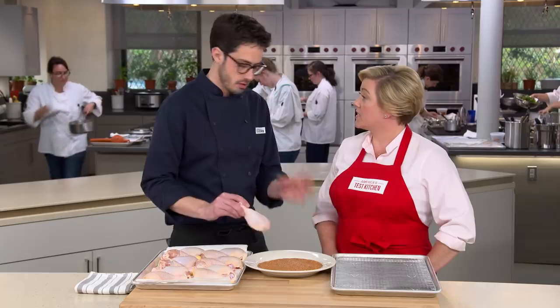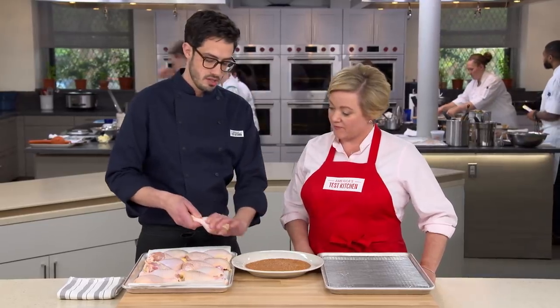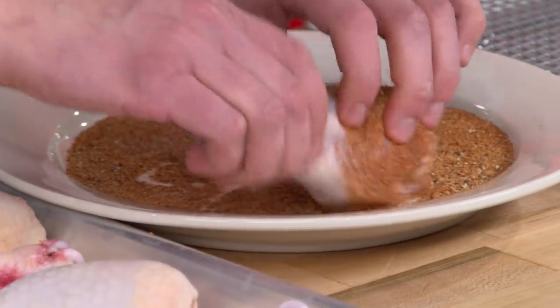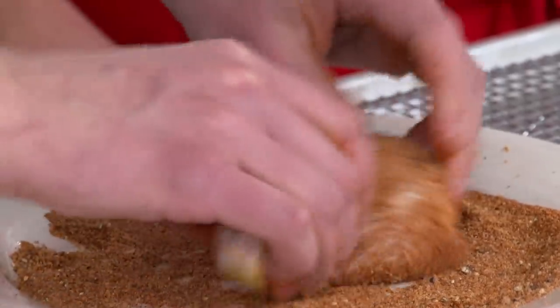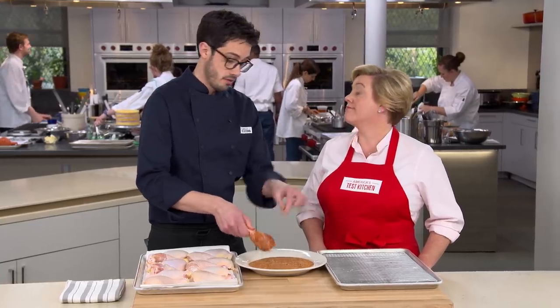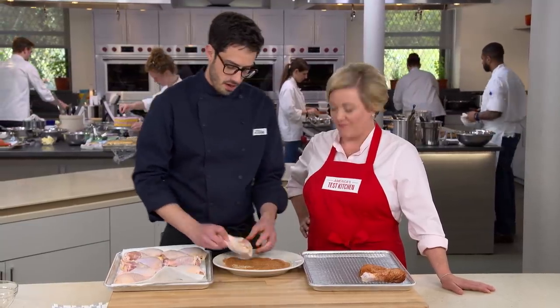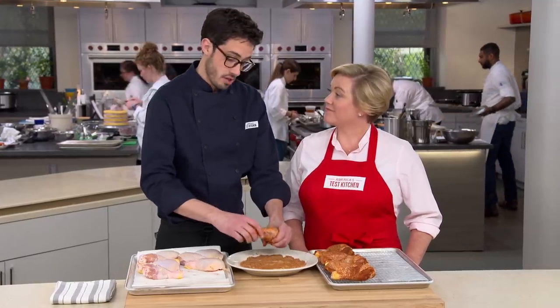For the dredging process, make sure the skin is all the way down and roll each drumstick around to get the rub on as much of the surface as possible, including the handle. Pat off any excess, which will fall off on the grill anyway. We thought about glazes, but when you're eating something out of hand, sticky glazes are a mess — the rub is really the way to go here.